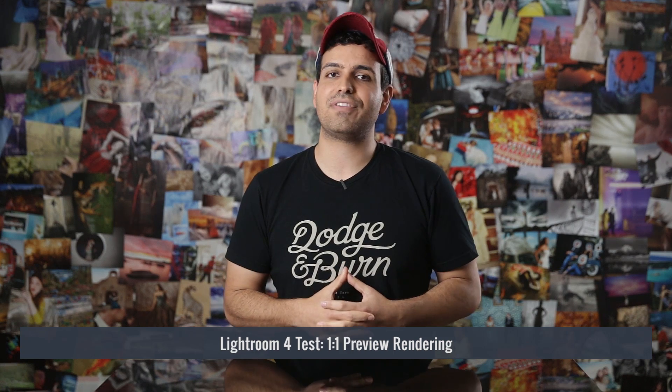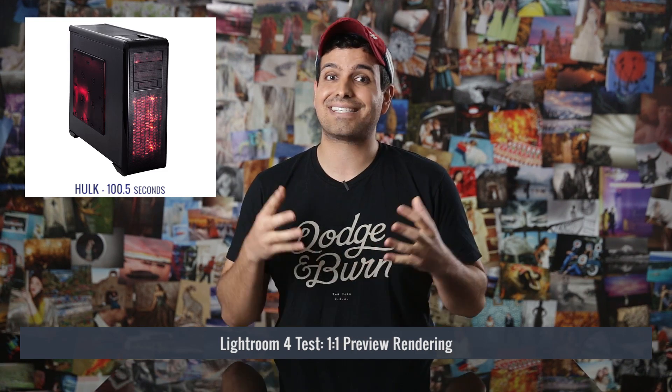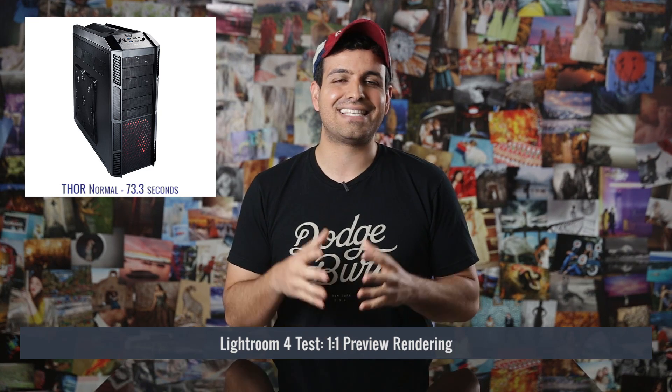Let's take a look at our results, starting with our Lightroom 4 one-to-one preview rendering time test, starting with the slowest machine. The dual Xeon build came in at 100.5 seconds. As suspected, our single core 3.2 GHz build without overclocking beat it at 73.3 seconds, and the same machine overclocked to 4.3 GHz reached 60.1 seconds — making the single core overclocked build approximately 40% faster in Lightroom 4 than the dual Xeon build.